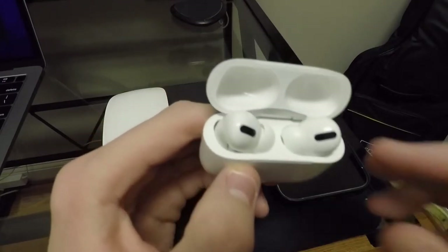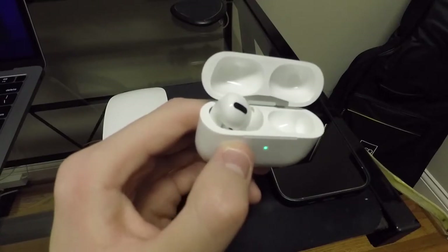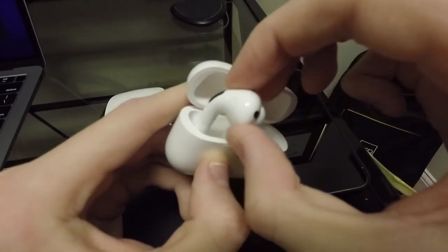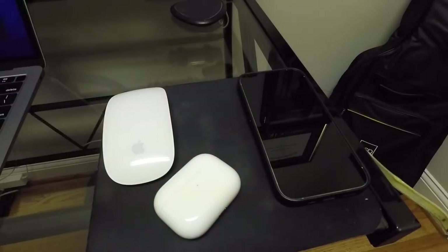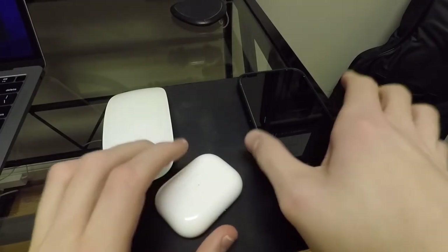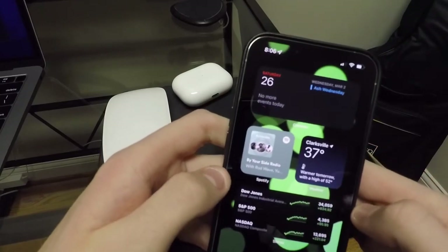Let's go ahead and actually place them into my ear. They're actually already connected to my MacBook, which is something that's very nice about these AirPods. These do have the automatic device switching. So for example, if we look at my phone, you'll notice up top that they should switch over.